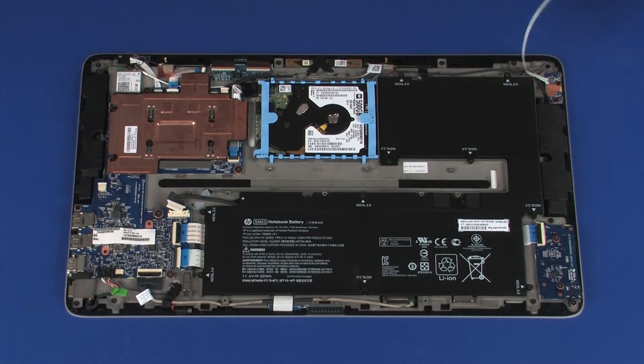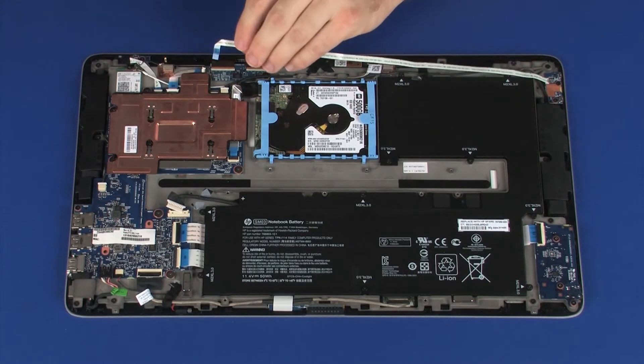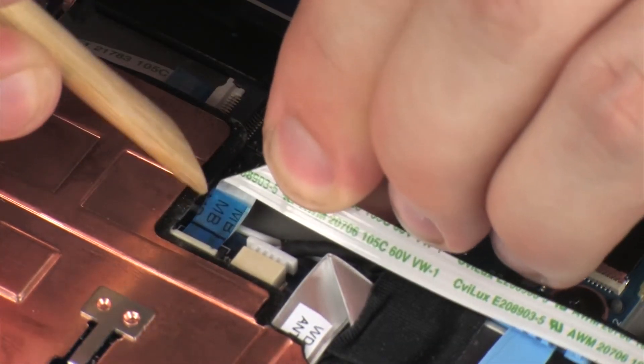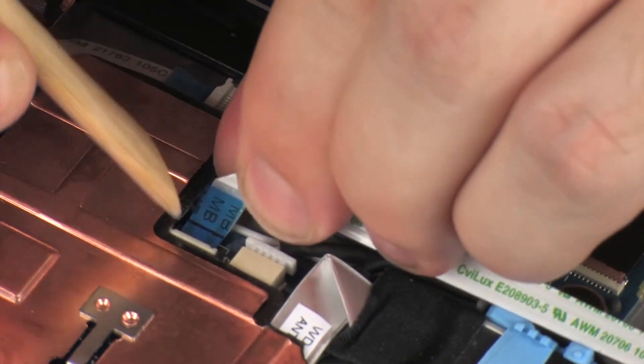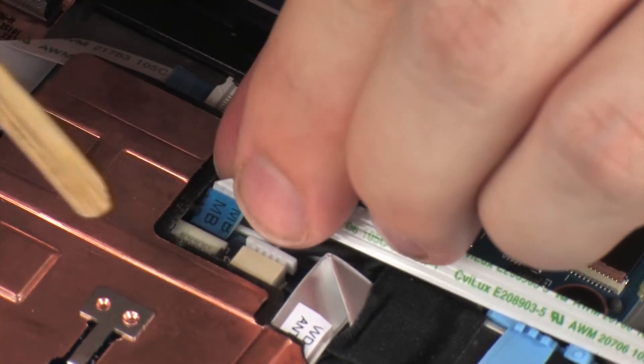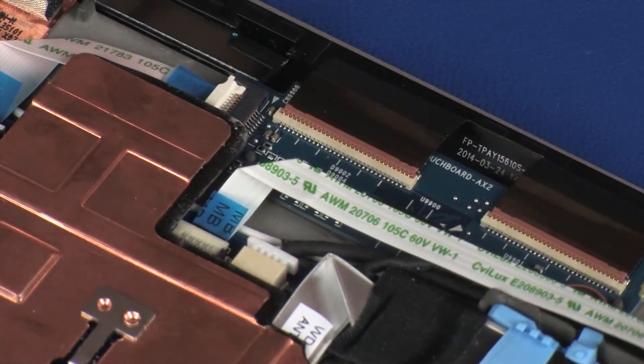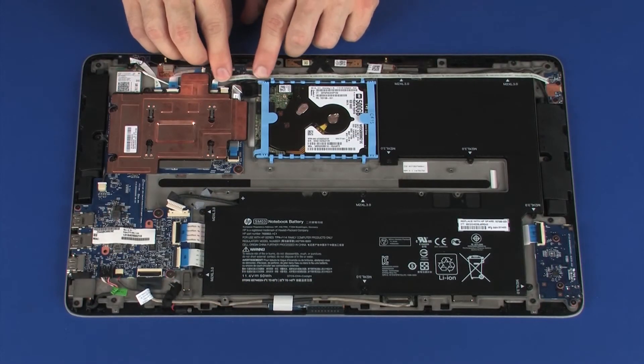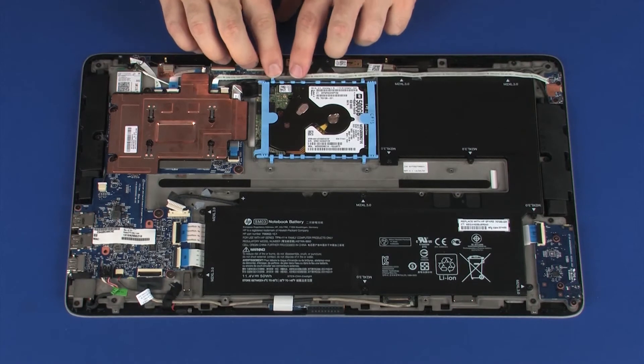Insert the volume button board ribbon cable into the volume button board ZIF connector on the system board and press the locking bar down to lock the cable into place. CAUTION: Use care to prevent damaging the ZIF connector and ribbon cable. Apply pressure to the length of the volume button board ribbon cable to adhere it to the display panel assembly.